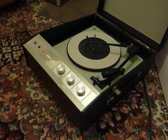This is a demonstration of the HMV record player. I'm just going to show you how to use it so that you'll be familiar with it when you receive it.